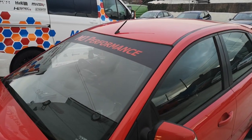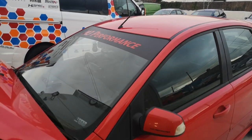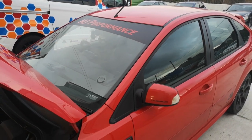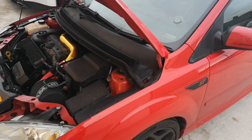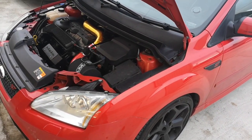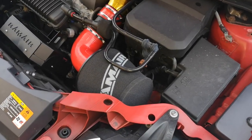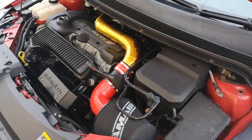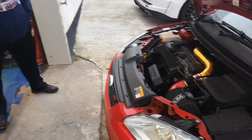Hi guys, welcome back to MJ Performance. This is a car you would have seen previously - this fantastic ST 225 owned by Brian, also a member of Defiant Ford Southwest. It's been in recently for exhaust work, new tires, and tracking. As you can see, there are a few little changes in the engine bay area. I'm going to bring Martin in just to explain what's been going on - and we've actually got Brian with us as well.